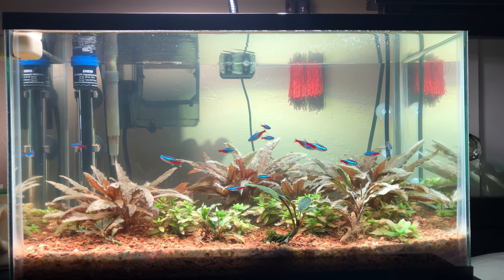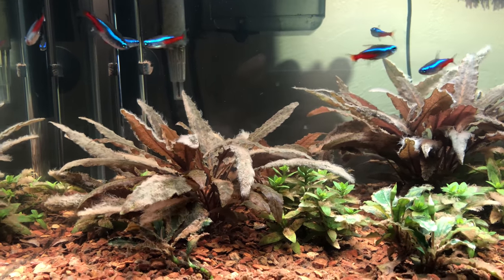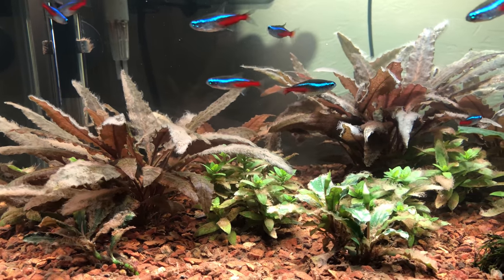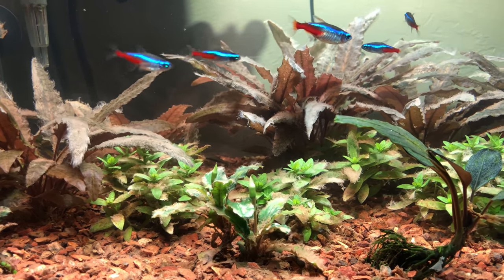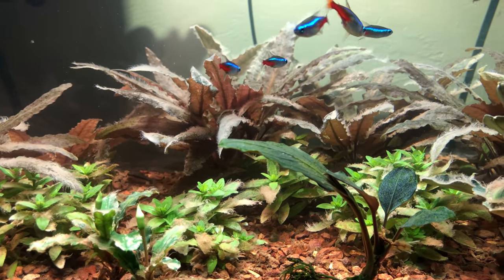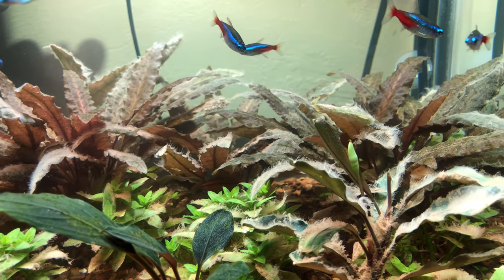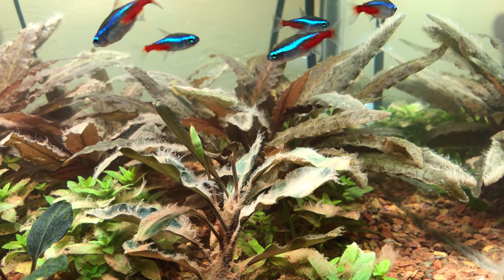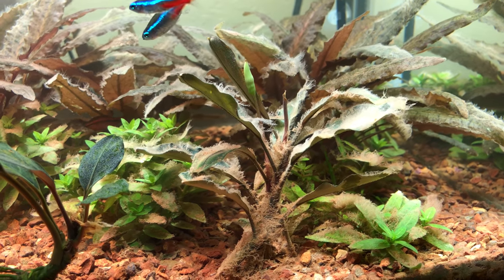They couldn't photosynthesize and thus they couldn't grow. But as you can see everything is growing so beautifully now — my bucephalandra plants have new leaves, my staurogyne repens have new growth, and my crypts in the back have even started to grow more as well. I've noticed several new leaves come out within the past week and I'm just so happy now because I can sit back, relax, and watch this tank flourish. This tank is going to look incredible in only a couple months.